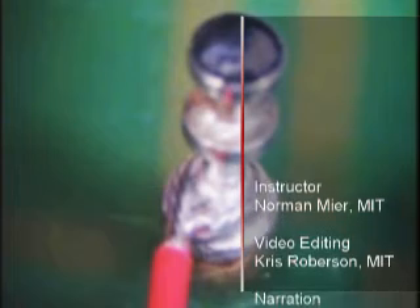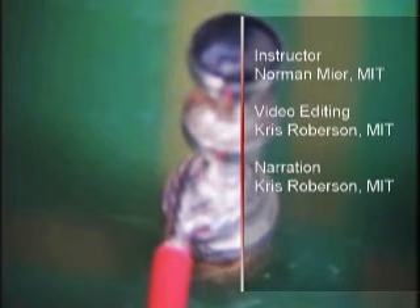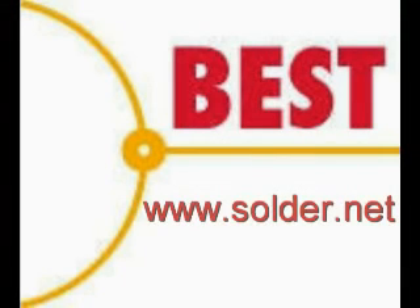This procedure is now complete. For more training videos, training scheduling, and other products, please visit our website at www.solder.net.